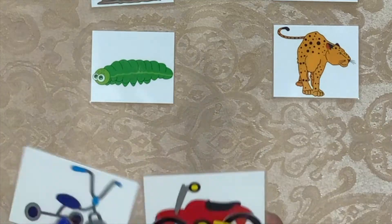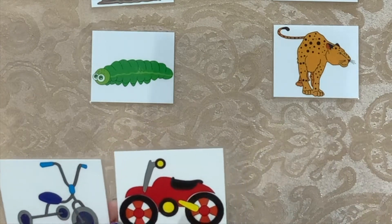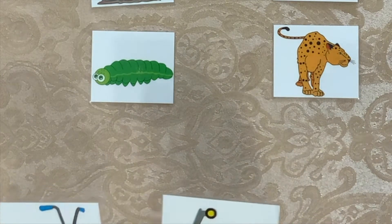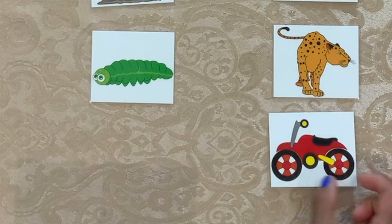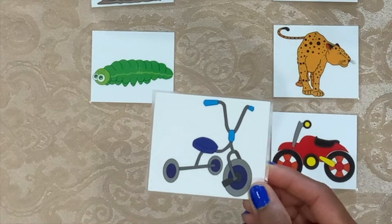Let's look at these together. A tricycle. A motorcycle. A motorcycle compared to this — is it Allegro or Adagio? Allegro. Very good. Adagio.